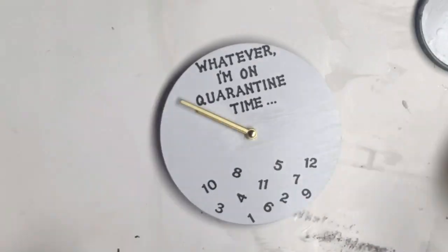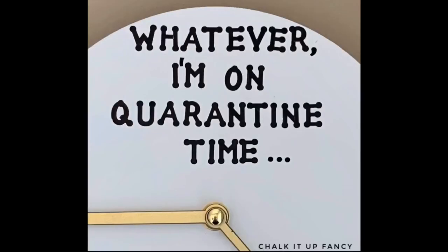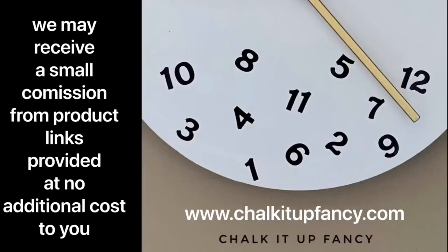Now you just have this cute little DIY clock that you can put any saying you want on. I just thought for the time we're in, 'whatever, I'm on quarantine time' was fitting. Thank you so much for watching — tutorials can be found on our YouTube channel, and paint products over on our webpage at chalkitupfancy.com. Have a great day!